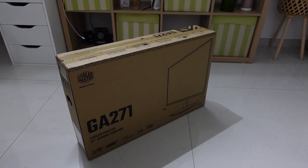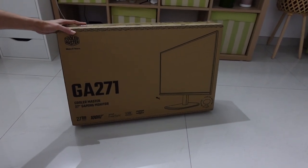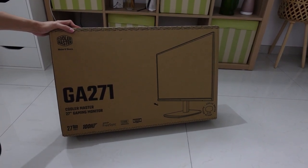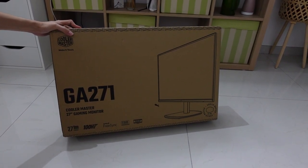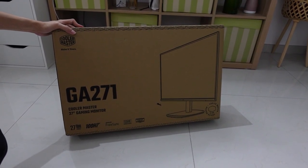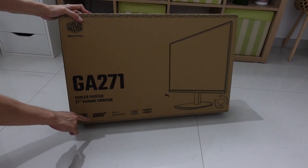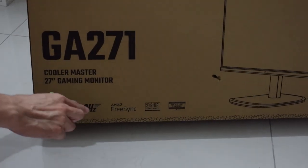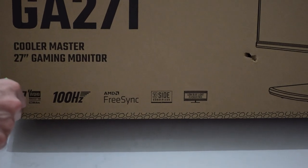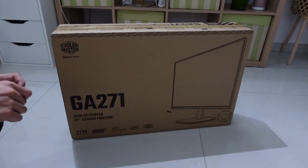Hey guys, welcome back to my channel, this is Penguin Tech. Today we're going to unbox the Cooler Master GA271, a 27-inch gaming monitor. This is actually a 1440p monitor running at a maximum of 100Hz. It supports FreeSync and has three-side borderless design with low blue light flicker-free.